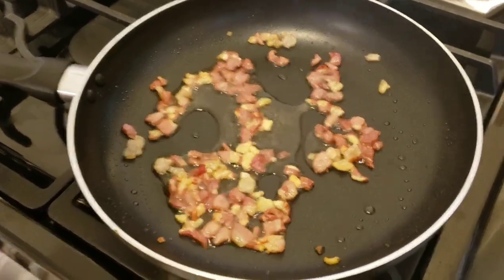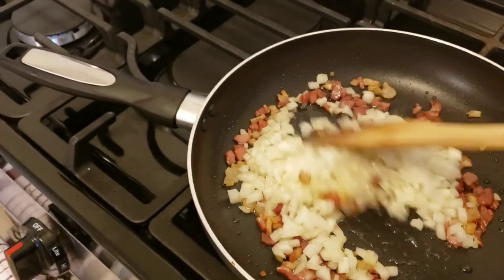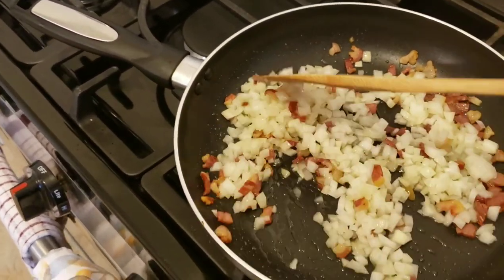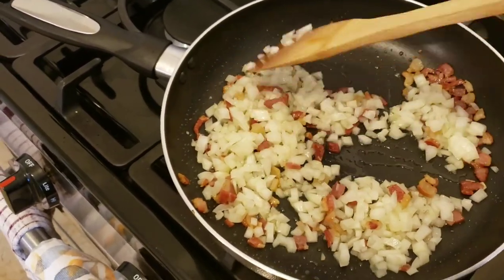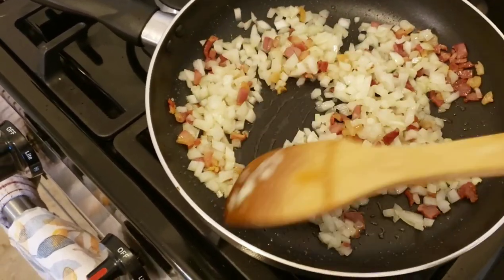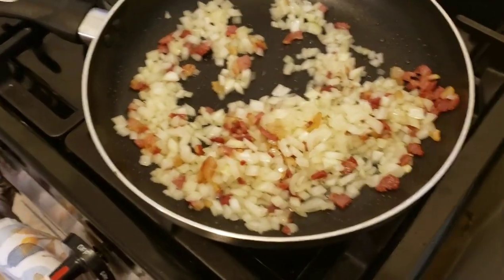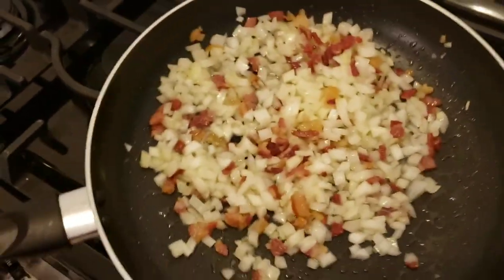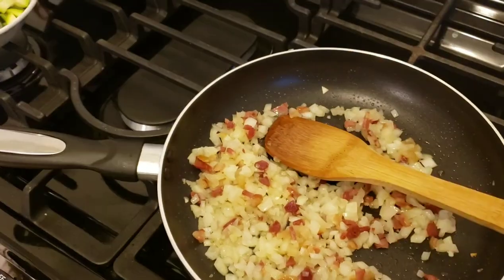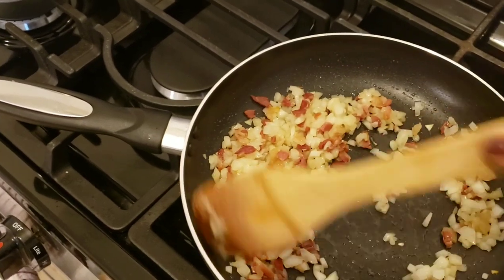After a couple of minutes when the pancetta has rendered a bit, I'm going to add my onion and just stir it around so it gets coated with the olive oil and the fat rendered from the pancetta. I'm not going to add salt just yet because the pancetta is already salty. I'm going to let that cook down a little bit until the onion gets a little softer.